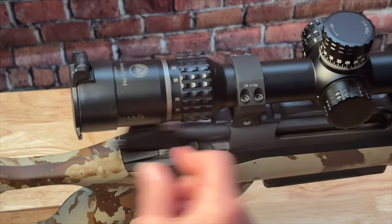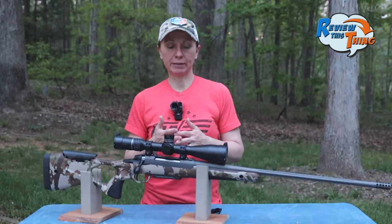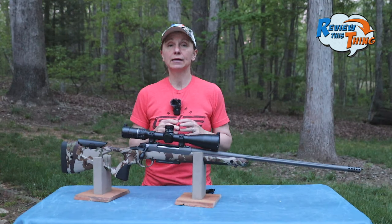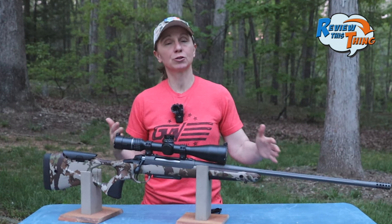It was pretty annoying at first, but once I learned how to work it, good to go. Another person just mentioned that it would be too heavy for a mountain rifle — and as I already talked about, I absolutely agree. For me, definitely too big and too heavy.